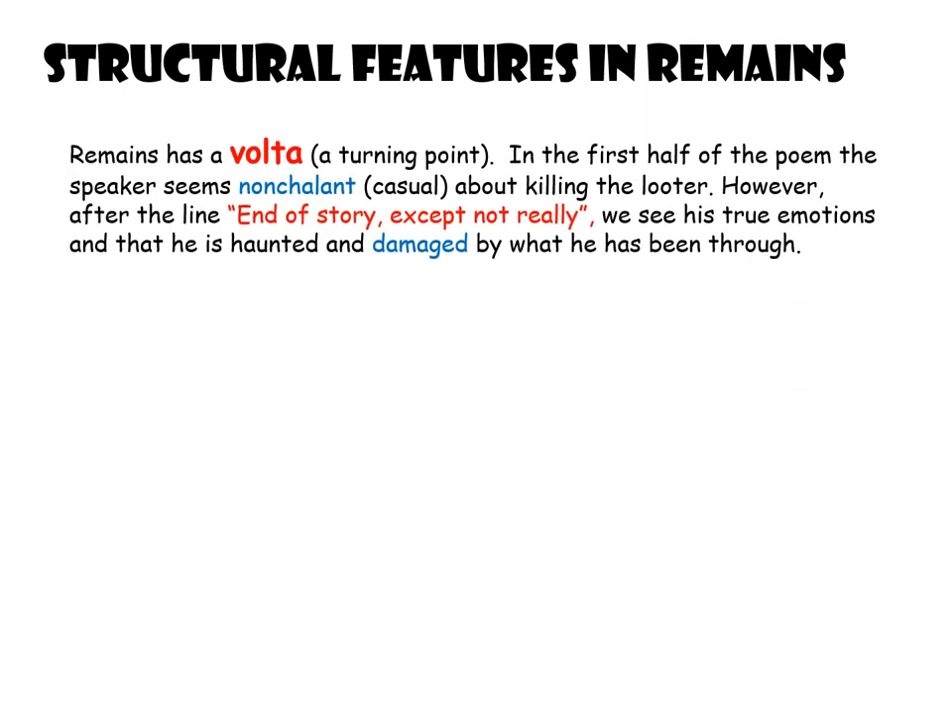I'm going to talk through some of the structural features in Remains. First of all, Remains has got a volta — that means a turning point where the tone and mood of the poem suddenly shifts. In the first half of this poem the speaker seems very nonchalant, almost unbothered. He uses phrases like 'tosses his guts back into his body' and 'carted off in the back of a lorry.' However, when it gets to the line 'end of story, except not really,' after that we see his true emotions and how haunted and damaged he is by what he's been through. Armitage could have done that to show the long-lasting effects of conflict — that it doesn't stop on the battlefield but carries on in the soldier's mind when he goes home.